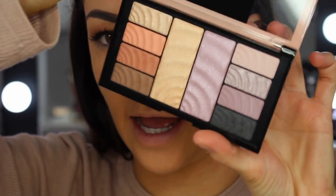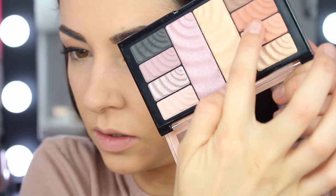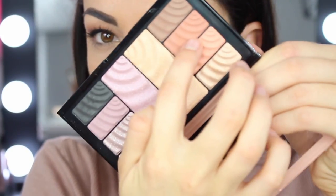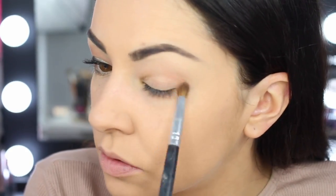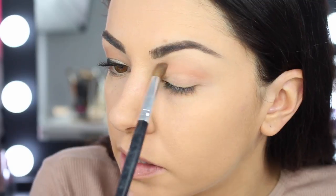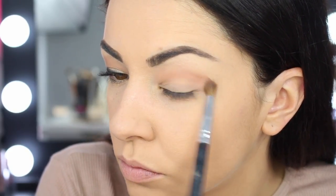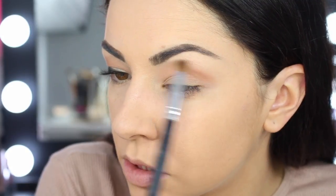I'm going to start off using this new palette — the Total Temptations palette. It's like a highlight and eyeshadow palette. I'm just going to start off with this neutral brown shade right here, applying that directly into my crease. It's like a super warm brown, perfect crease colour. Just bring it out from the edge to the inner corner.